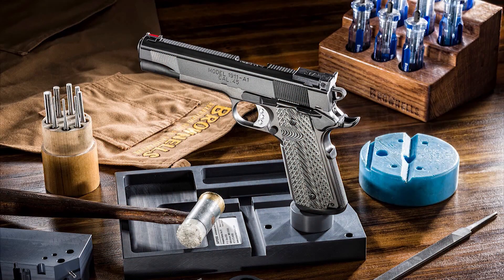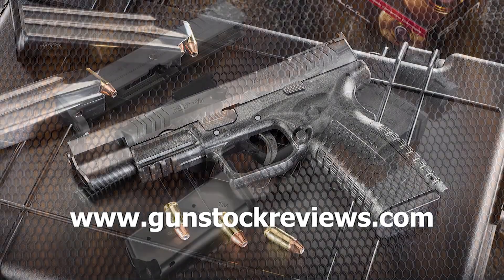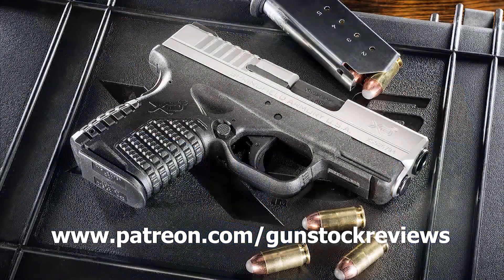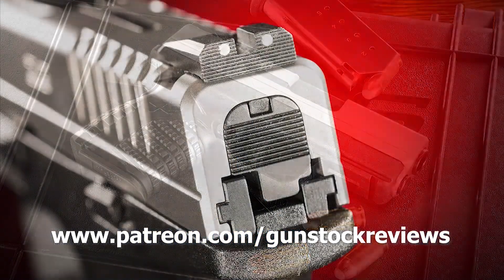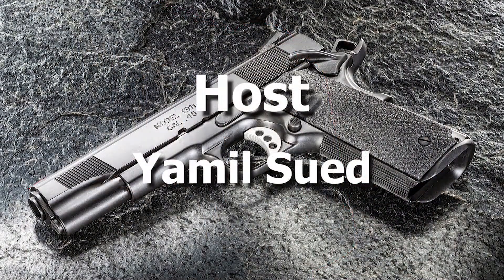Thank you for watching Gun Stock Reviews. Please visit our website at www.gunstockreviews.com for more exclusive content. Please visit our Patreon page at www.patreon.com/GunStockReviews — your contributions would be greatly appreciated and help us grow our selections and frequency of videos.